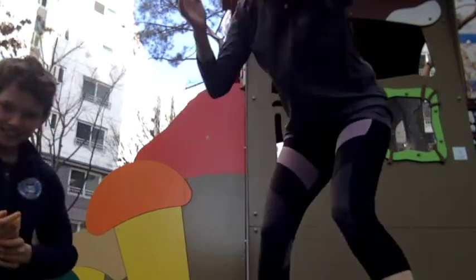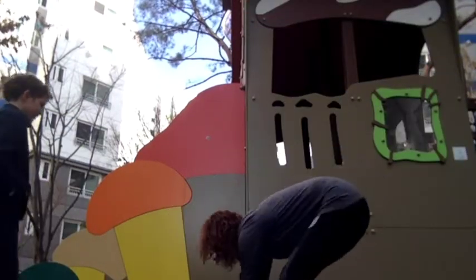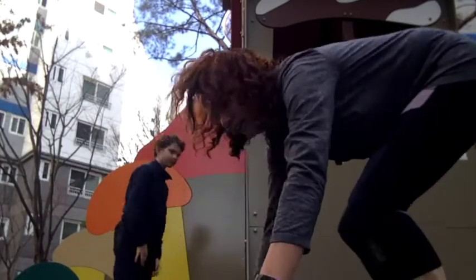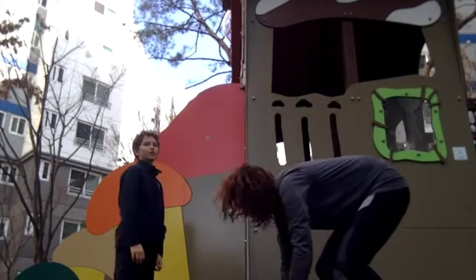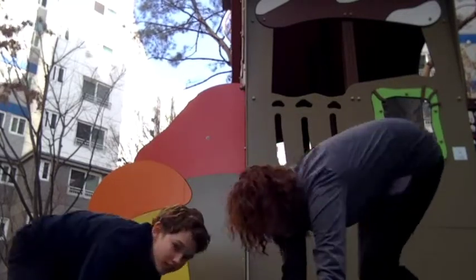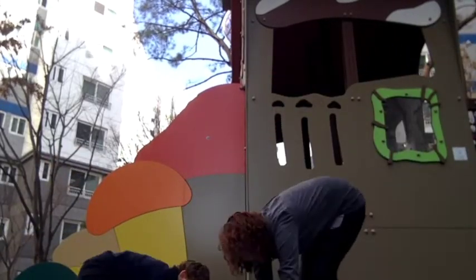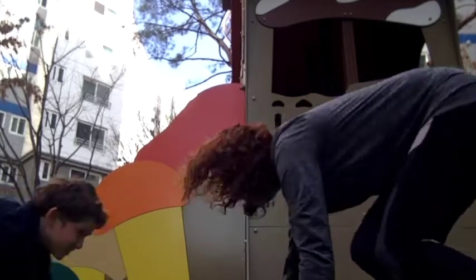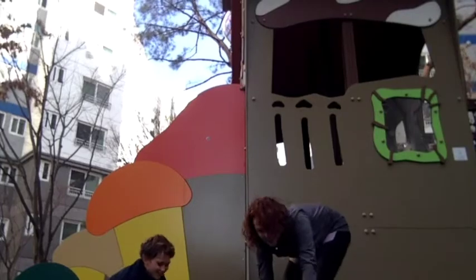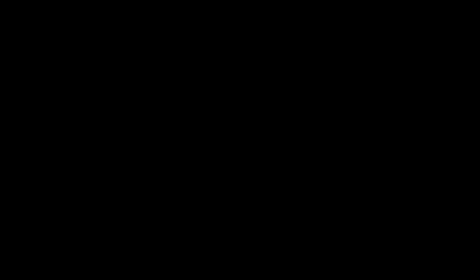Now we're doing gorilla. So we're going to put our hands out to the side and then go back. You might not have a very big space, so just keep going back and forth. How are you doing? Stay nice and low.